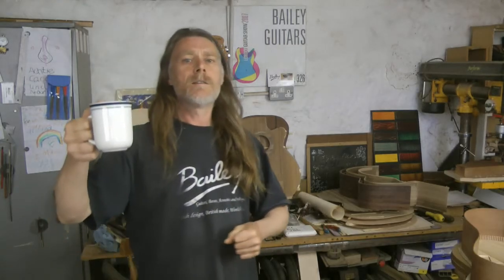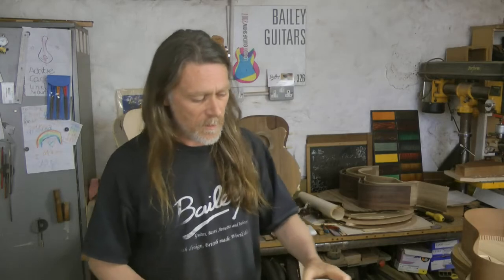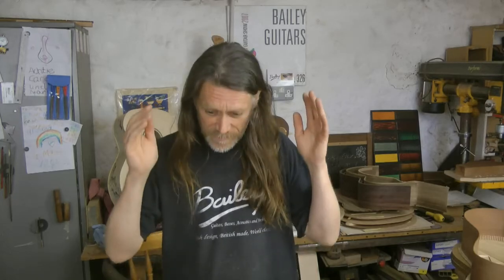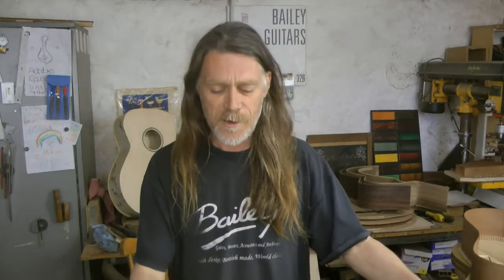Hey guys, welcome back to the Bailey Workshop — welcome to the guitar making channel. I've got something I really want to get off my chest this morning. I'm going to get straight on with it very shortly. I'm going to show you a super duper trick for joining bodies.